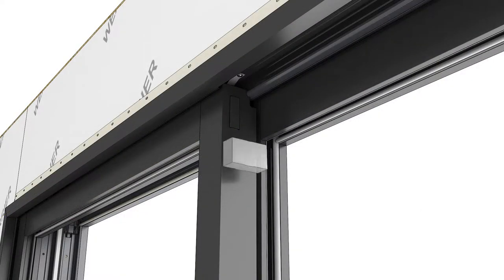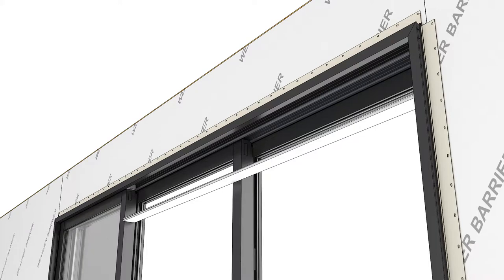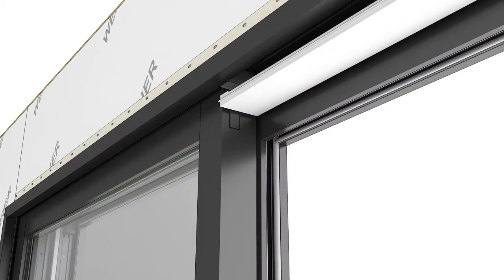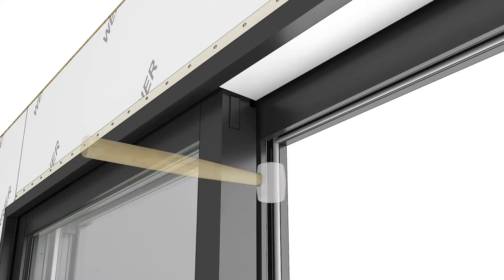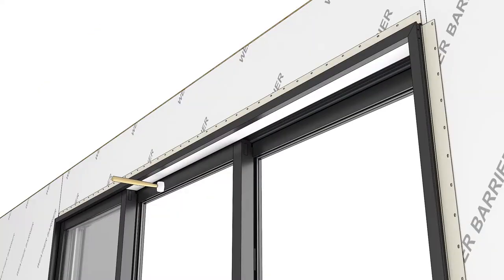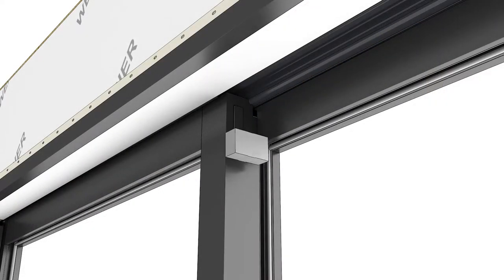Squeeze and insert a head jam gasket, adhesive side up, into the head jam track. Position the gasket flush with the panel. Starting at the exterior, install the head jam covers. Fit the leg into the frame curve and rotate into place, then seat with a rubber mallet. Repeat this process for all subsequent tracks at the exterior.